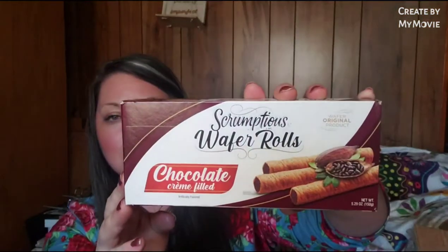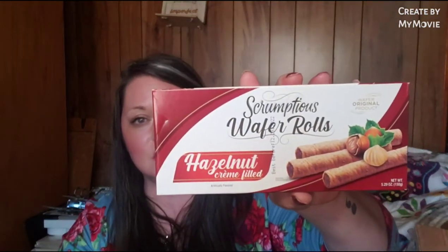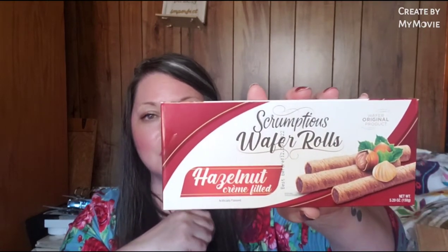She also sent me the scrumptious wafer rolls in chocolate cream filling - I have not tried these yet, so I'm excited. I can't remember the name of them, but they come in a round tin jar. I've tried those before and they're really good, so if these are anything like those, I'm down for it. She also sent me the scrumptious wafer rolls in hazelnut cream filling - my youngest daughter is gonna love this because she loves hazelnut.